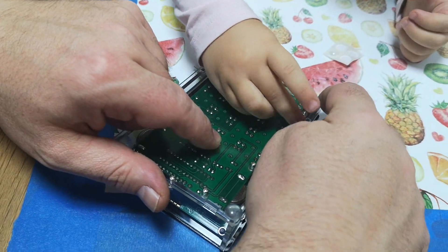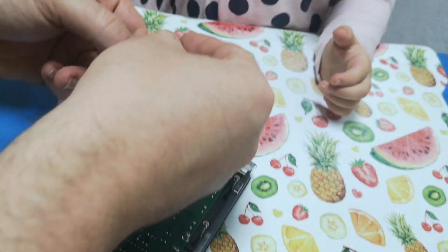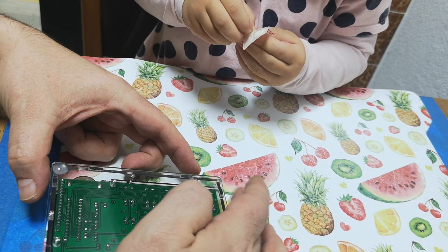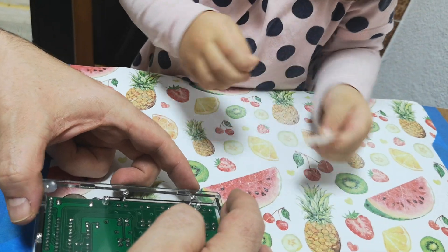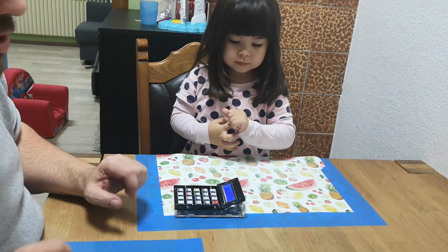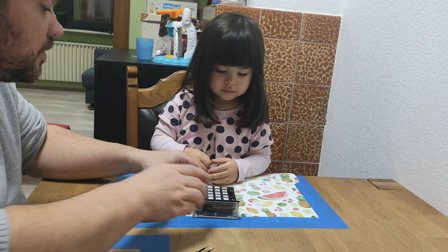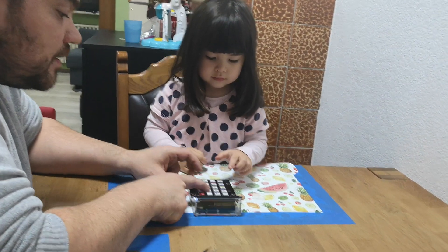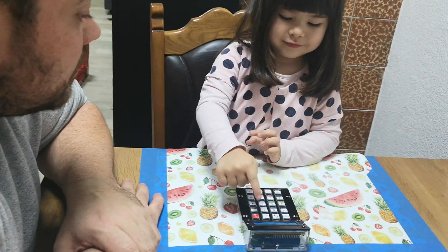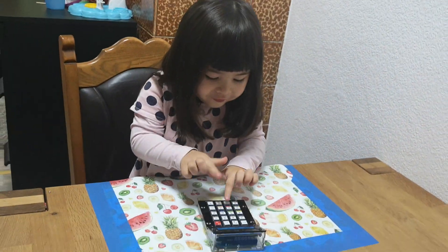It doesn't matter where she puts it. It's the right place. Let's do that in. And you can see the electronics through the acrylic case — very nice looking. And I really like the switches they use. I hope it switches on. Looks good. So, Sofia is on. And now you have the drawer. 9 plus 9, equals — 18! Nice sound when you press the buttons, right?